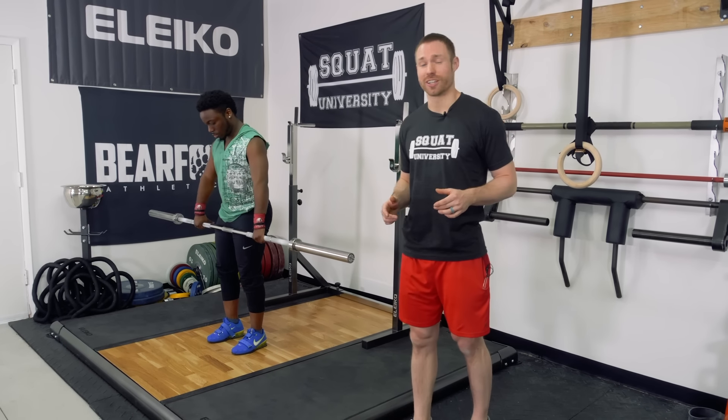Hey guys, I'm Dr. Aaron Horshik and today I'm joined by elite weightlifter Darren Barnes and I'm going to show you a step-by-step tutorial to mastering the power clean.